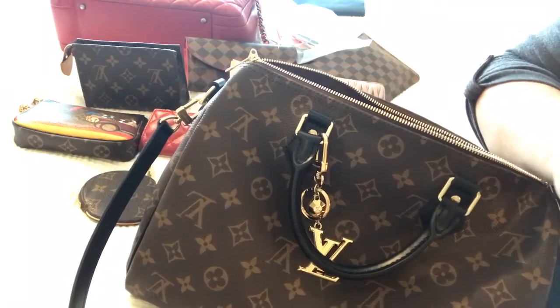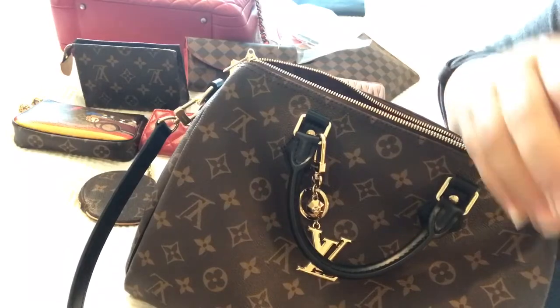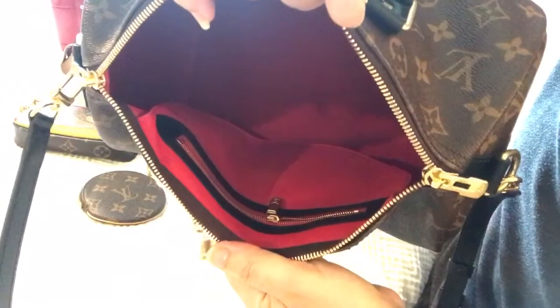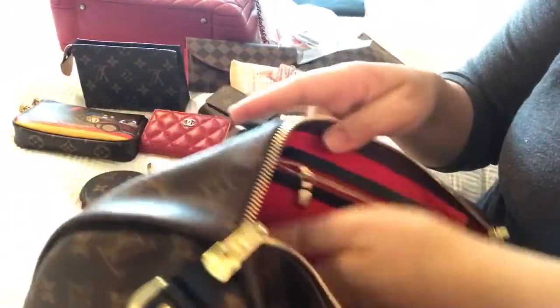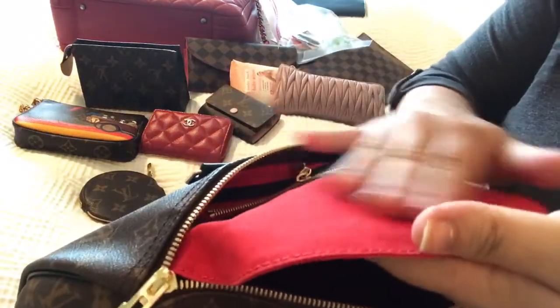I just found the lid for my baby's toy so I'm putting that together before I move on to my next bag. Here is the inside — big, nice, and very spacious. Here's a D-ring.